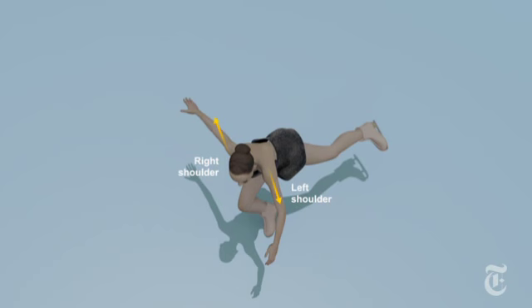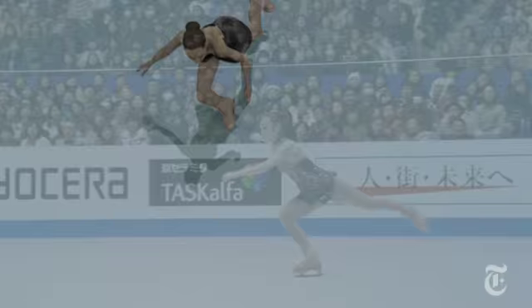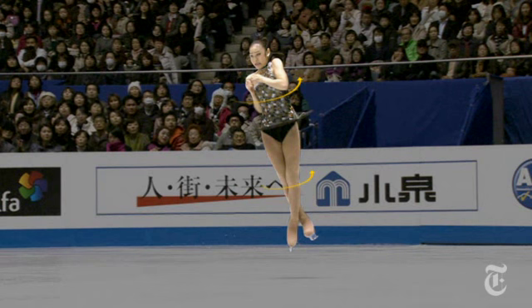On the Triple Toe, I push my left shoulder forward and my right shoulder back until the moment I take off. The faster I'm in the air after picking, the better my jump. I need a lot of power from my legs to propel me into the air. But even with a lot of leg strength, I have to keep my upper and lower bodies rotating together or else the rotation will be wobbly.